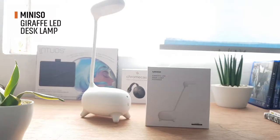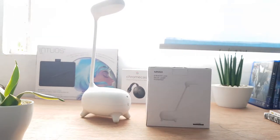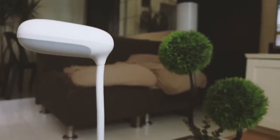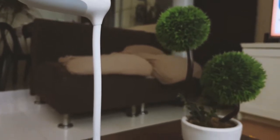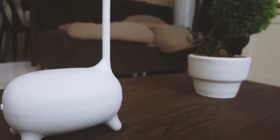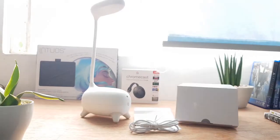The Giraffe LED desktop lamp from Minizu, straight out of the box, looks nice. It has a modern style that is perfect for a work table setup — it looks nice as an accent lamp. Included in the box is a USB charging cable and a user manual.